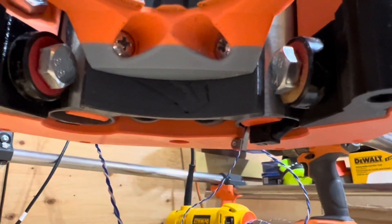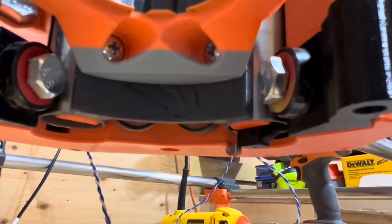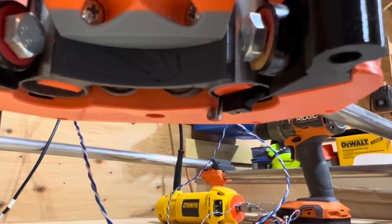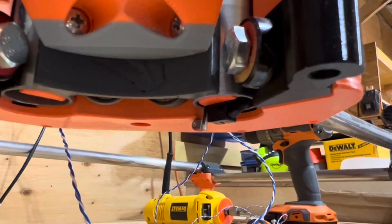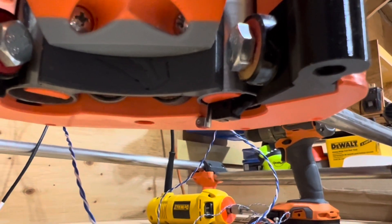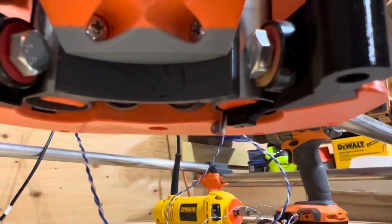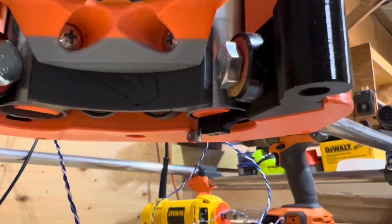Maybe doing a tool probe at some point so that I have a fixed height point. Right now I've just got that screwed in with a single screw, but I'll probably change the dimensions of the nut capture piece to allow that switch to just sit inside it — so that's my goal.